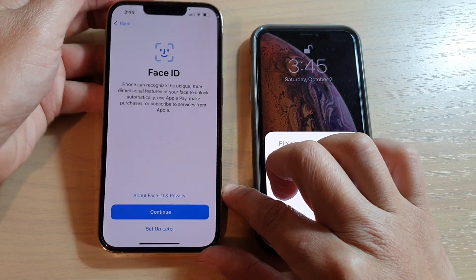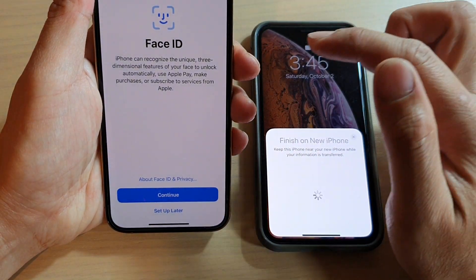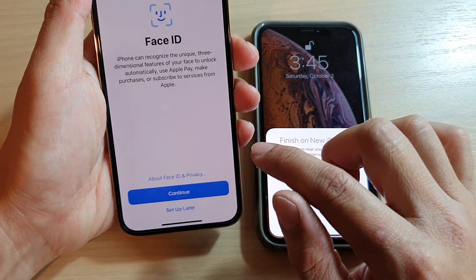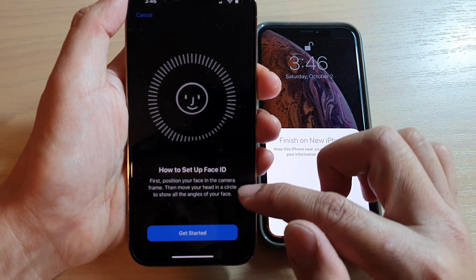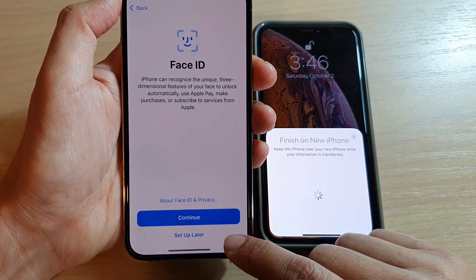On the next screen, it's asking for Face ID. The iPhone can recognize the unique three-dimensional features of your face to unlock. I'm going to tap on Continue. In here, you can set up Face ID or you can choose to set up later — that's totally up to you. I'm going to choose 'Set Up Later.'